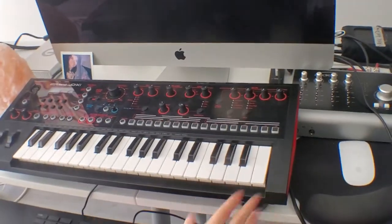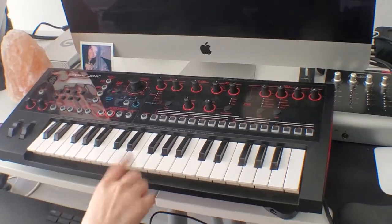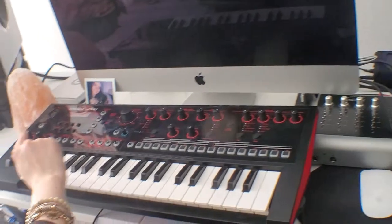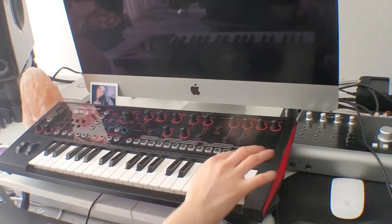And here I have the JDXI from Roland. It's an analog and digital synth, so it's great because I can literally make any sound I want — mixing the oscillators with the waves and then applying filters, the amps, LFOs, effects.